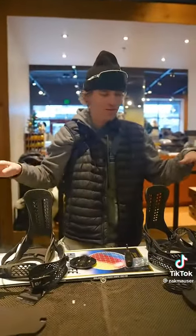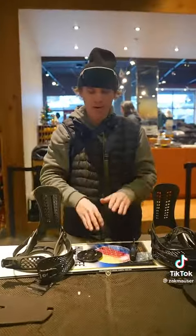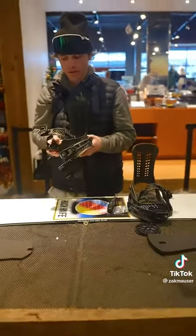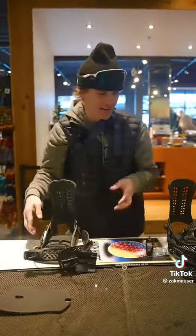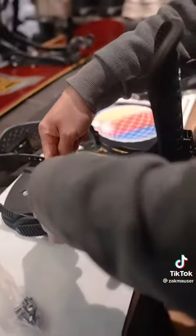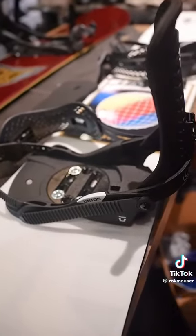When you're looking for a snowboard and you ride park, you want to look for something that's just straight cambered, which means there's no rocker here — a little bit of a concave in the middle, and that gives you the most pop.